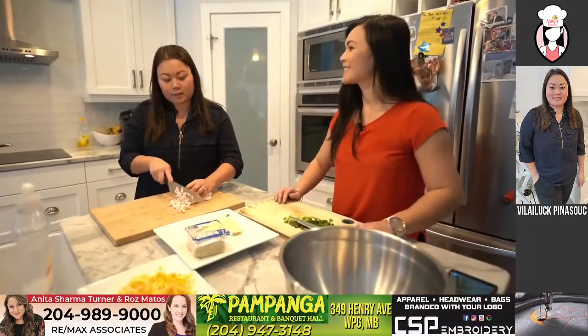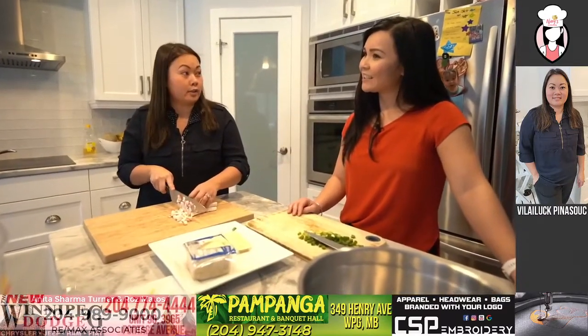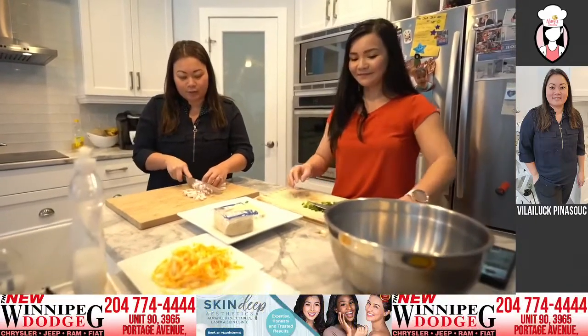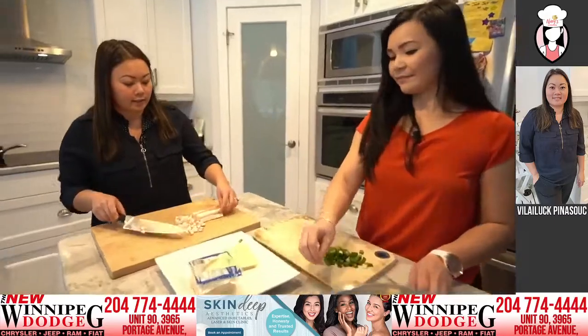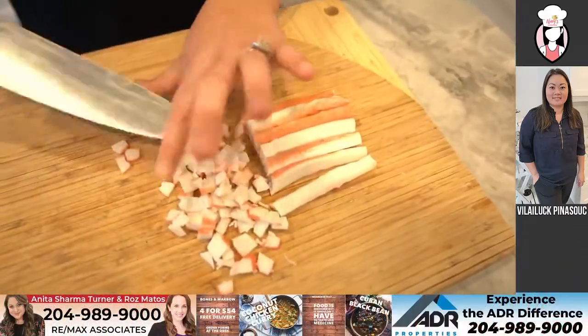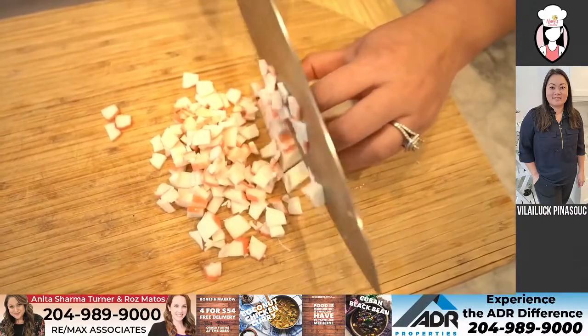I love Pampanga. They have the best buffets. We're talking about on Henry Street, right? Oh my God, I love their breakfast buffets, so good. So what I've done is sliced the imitation crab in half and then finely chopped it up. I'll probably mince it after because you want to make sure it's nice and fine in the filling.